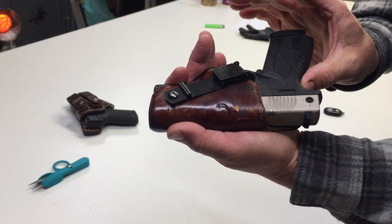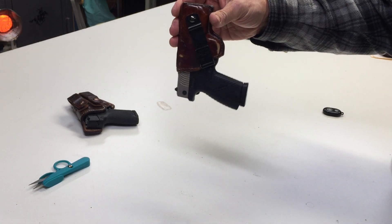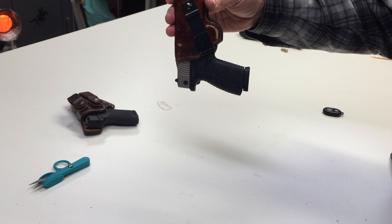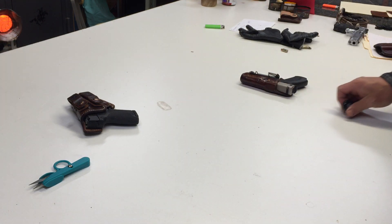Listen to it snap — snaps right into place. Leave that there. This is Monday; come back Wednesday, that thing's still gonna be there. Form-fitted holster: one gun for one holster.